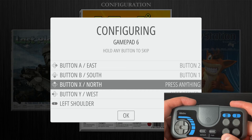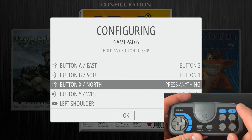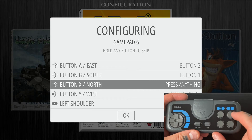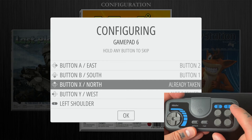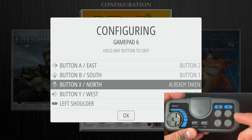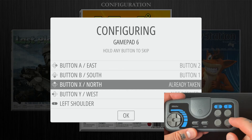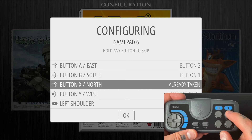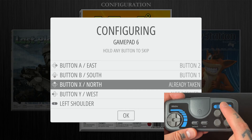For X and Y we're going to skip these, because the top buttons are just an extension of the buttons below them. If you try to map X as the top one button, it says 'already taken.' When you jump into games, the top buttons do the same action as the bottom ones but with turbo function enabled. So if bottom one is your jump button, top one will also jump but with turbo — shorter, faster jumps. Same with strikes: bottom two is your standard kick or punch, while the top button gives you the turbo, much faster version.